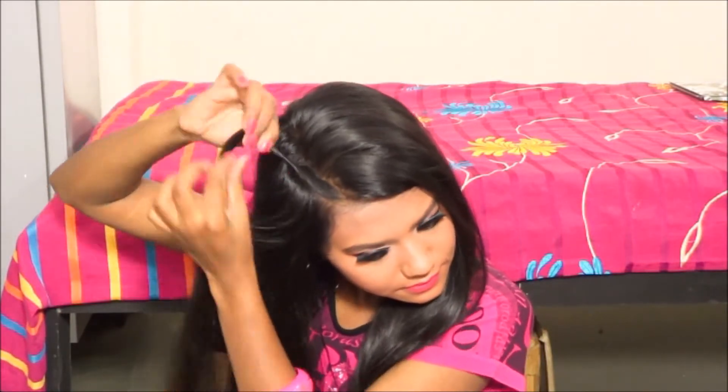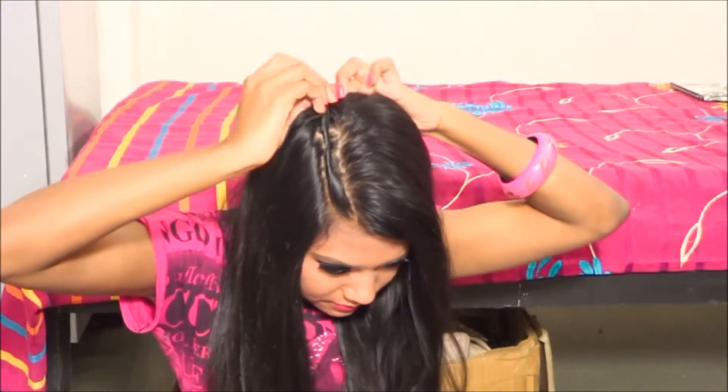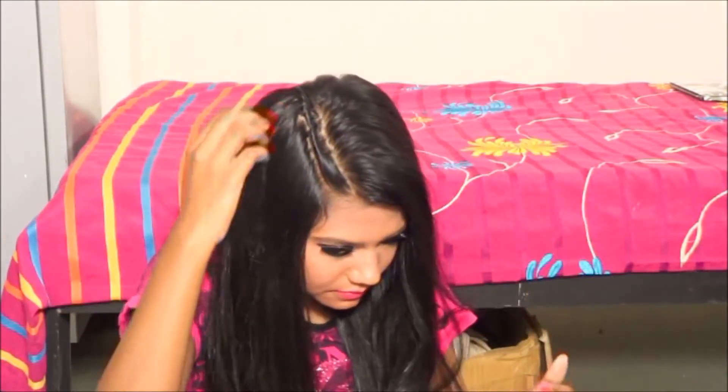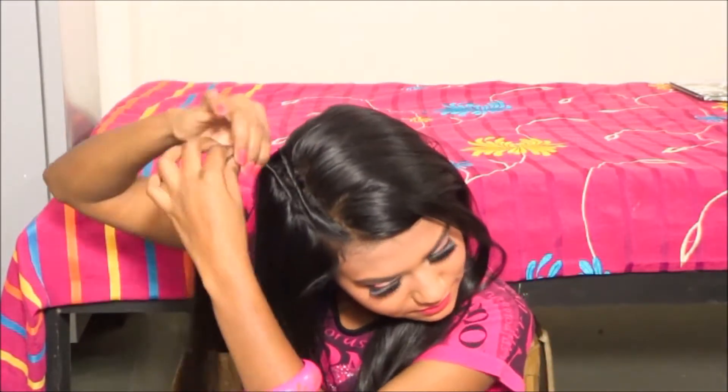I'm going to pick up some hair and twist it really tightly — super tight — then take a small bobby pin and put it right there to secure my combrow. This is how the first combrow looks.